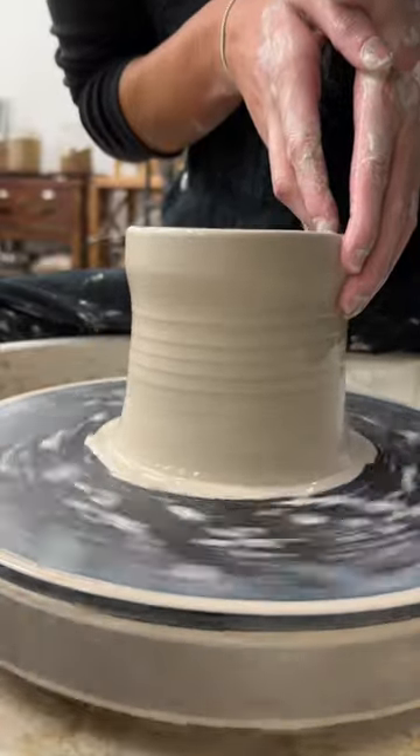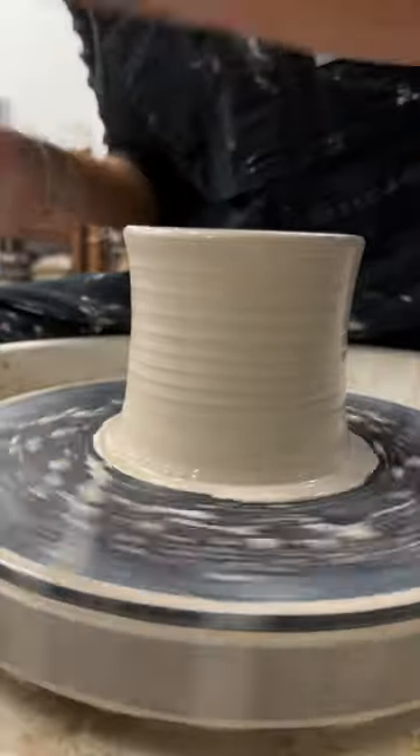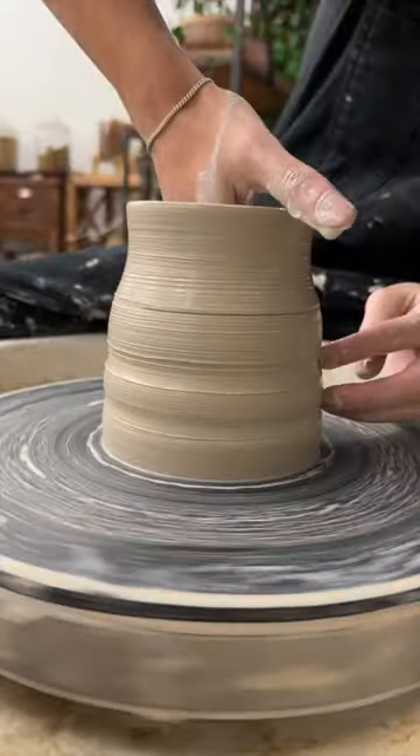Second, porcelain is not as forgiving as stoneware. My movements need to be attentive, intentional, and controlled.